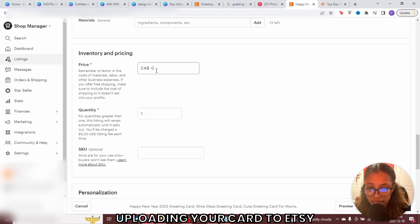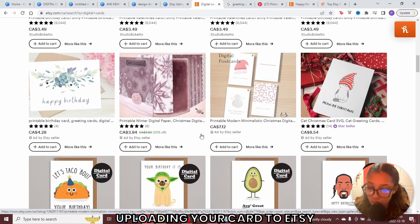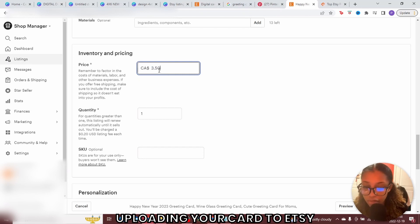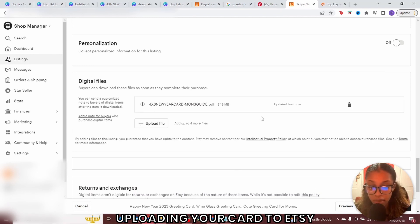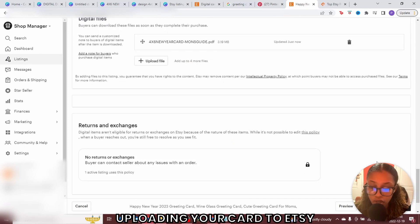Once you've done that, it's time for pricing. People are selling cards for about $4.27, $3.49, $7.12 — it all depends on you, but since you're just getting into the space, stick with a lower price like $3.49 to $3.50. For quantity, it's unlimited so you can add 999. Under digital files, this is where you upload the PDF version of the file you saved earlier. Etsy will import the card. As for returns and exchanges — no returns, because with digital products they can't send the digital file back. Once everything is done, click publish.